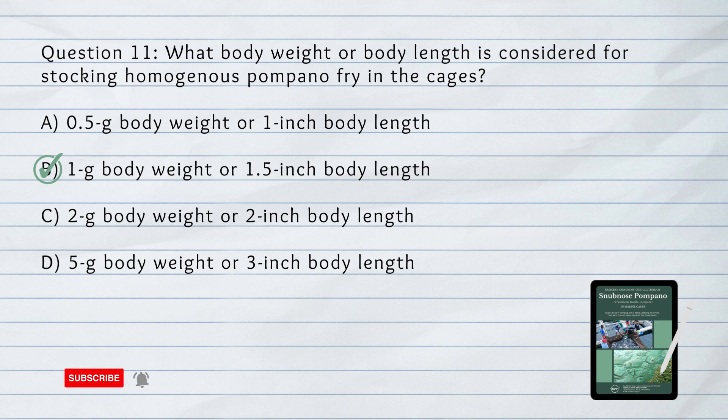Number 12. How long should animals be unfed prior to packing and transport? A. 12 hours. B. 24 hours. C. 36 hours. D. 48 hours. The answer is 24 hours.